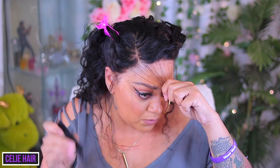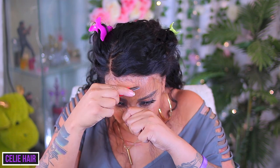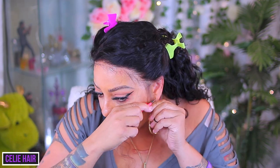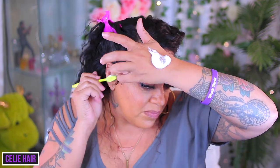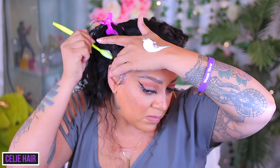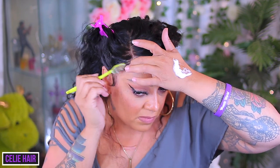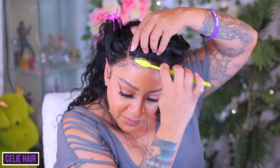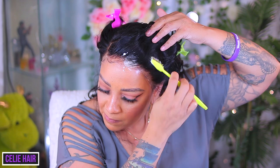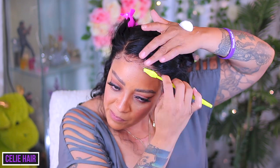I decided to take some hairs and use them as baby hairs — adult hairs, senior hairs, whatever you want to call them. The lace actually worked out really good so I didn't even need any. I thinned the wig really well and didn't have to thin it too much because it wasn't that bad versus what you saw in the 'how your wig comes' section.